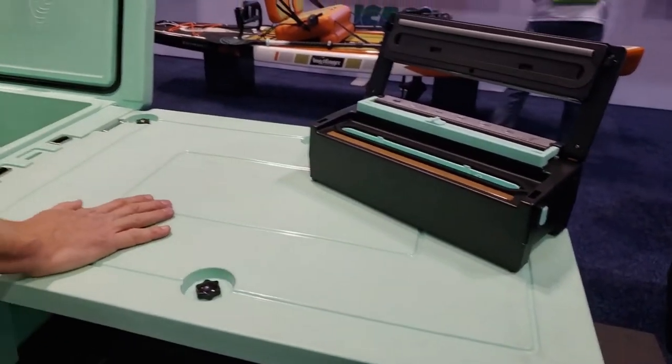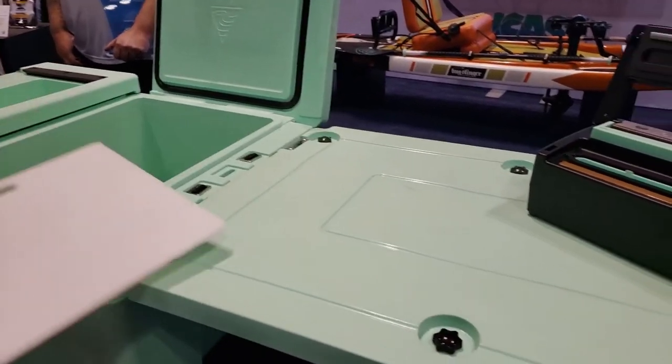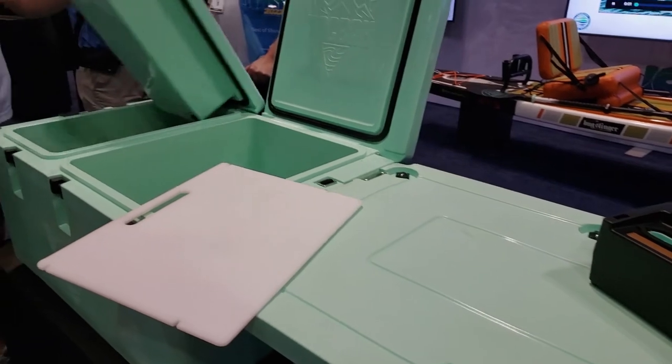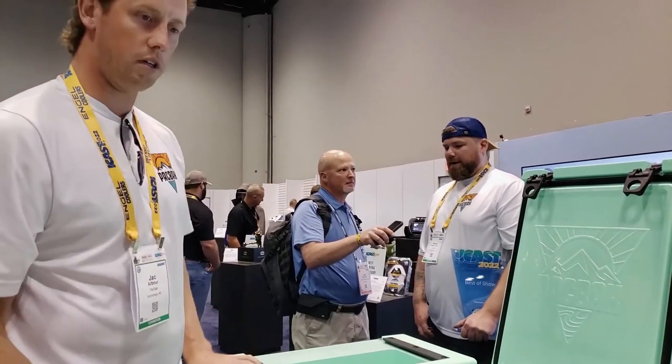Set your sealer up, get a cutting board — there's another cutting board if you want to take it off and use it anywhere you'd like. Pack your pack, cut your fish, fillet it, seal it up, and throw it in whatever side you want to keep.